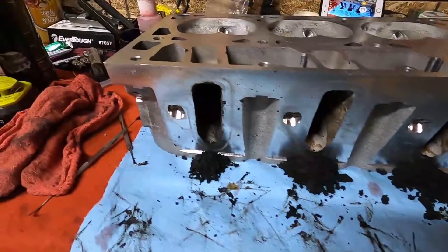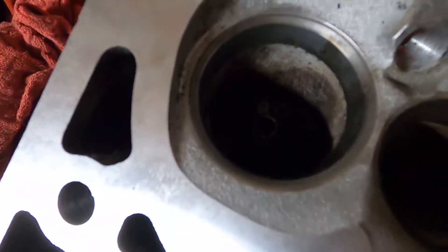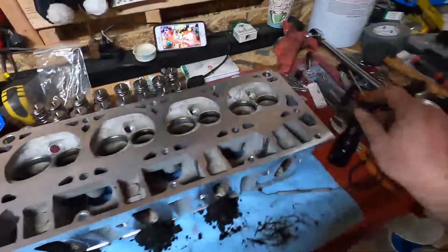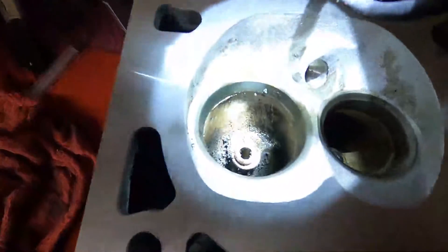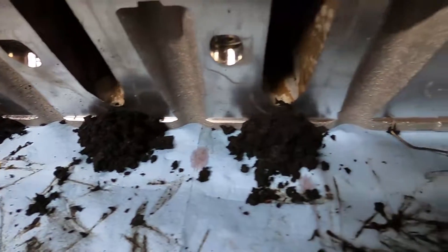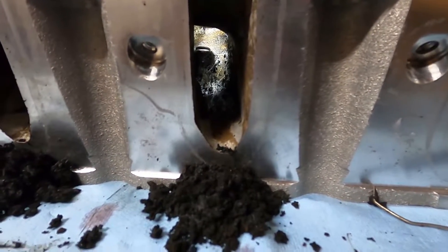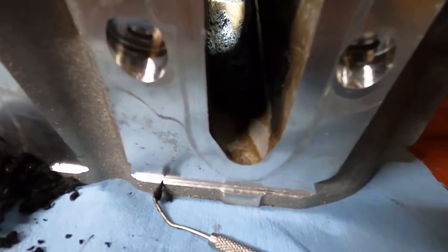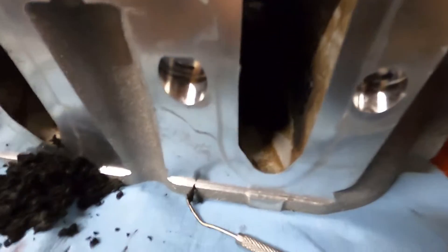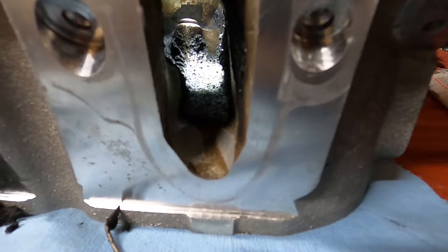We did send the heads in — got them decked the other day as you guys saw. But today we are lapping valves. Let me get a flashlight here. Lapping valves today and cleaning the ports, getting rid of all that gunk buildup. As you can see, it's piled up beneath every one of them. Looking a lot better. Here's one that we haven't done yet — you can see the crud just built up.